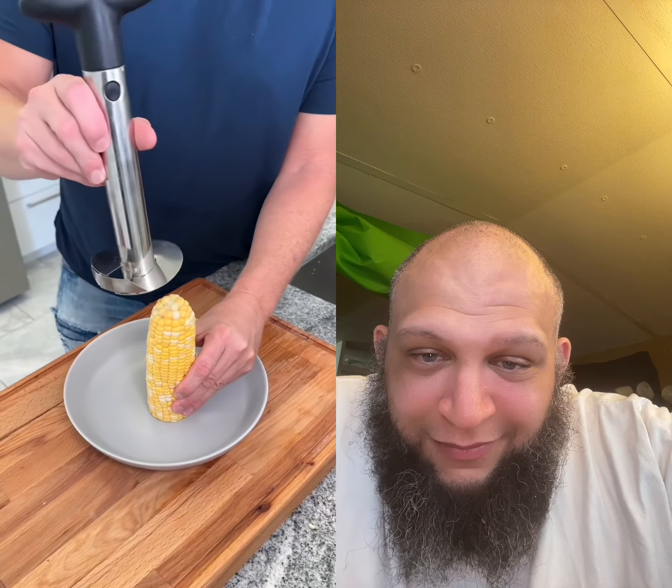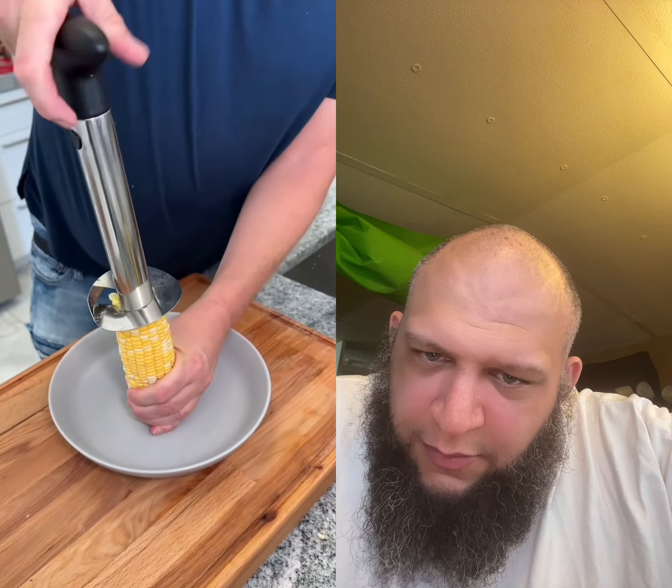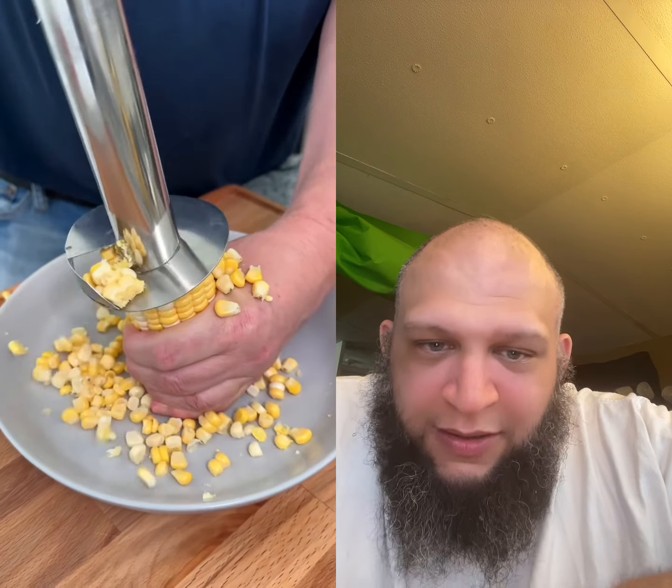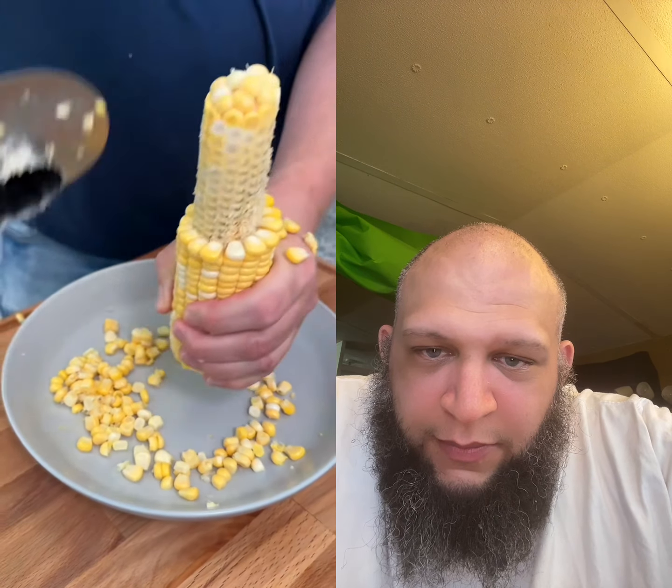You are going to thank me for this sweet corn cutting trick. Grab your pineapple tool, press it firmly over the top of the ear of corn and spiral away. Perfectly cut sweet corn.